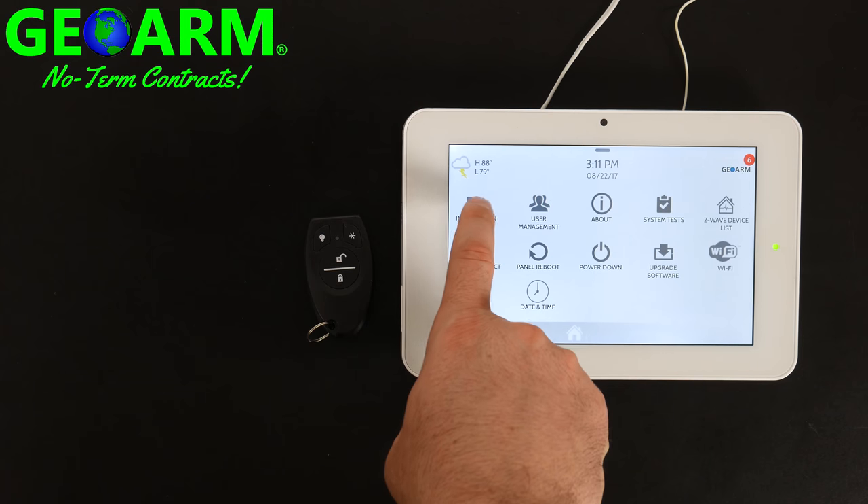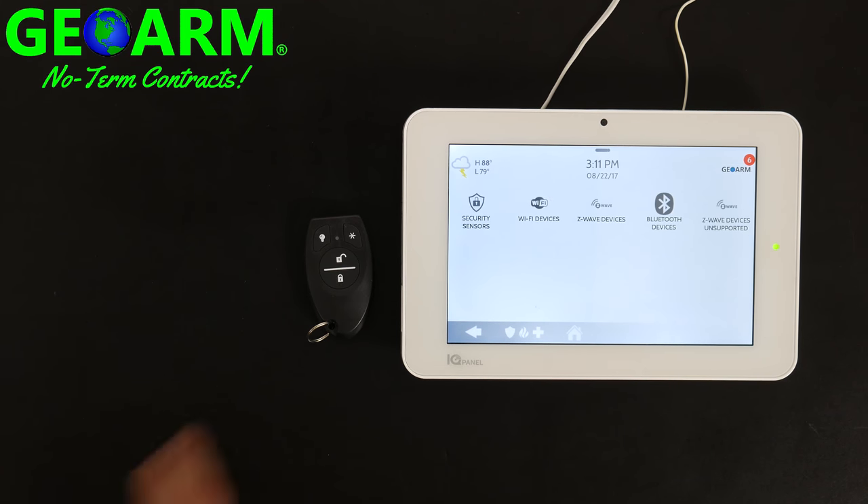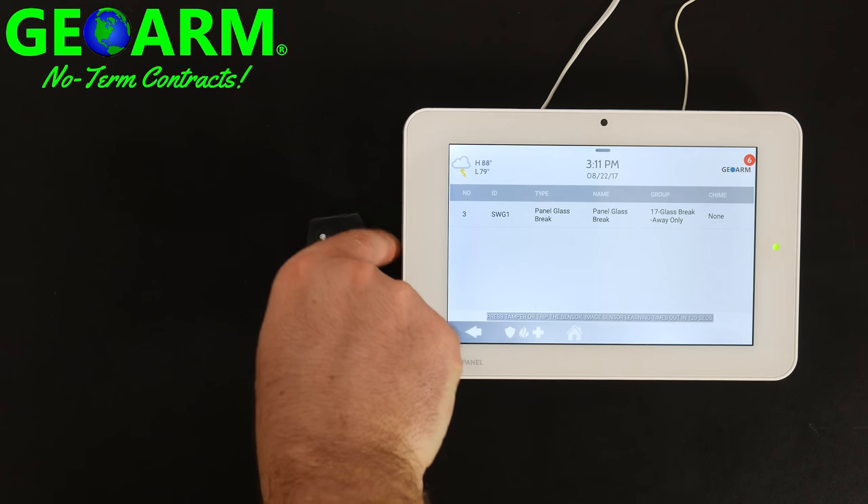Now you're going to select Installation, then Devices, then Security Sensors, and you're going to auto learn the sensor.